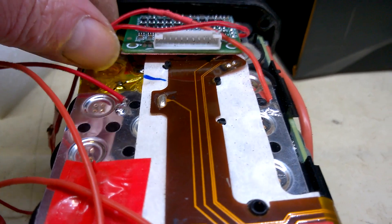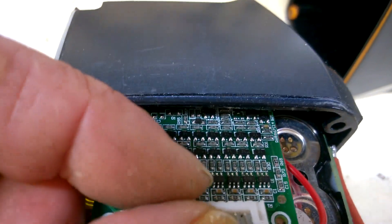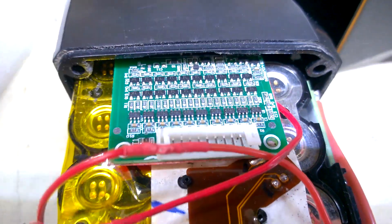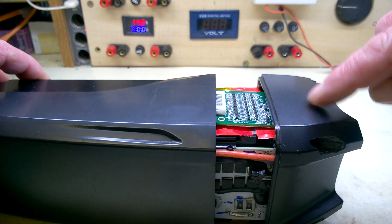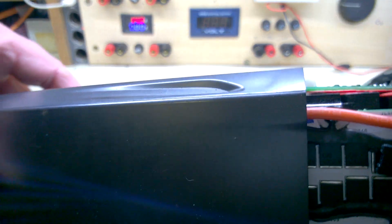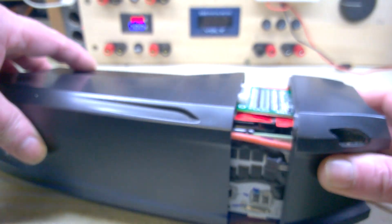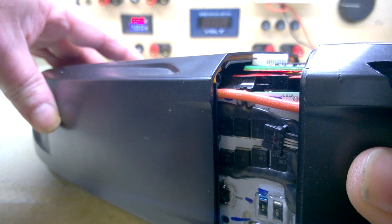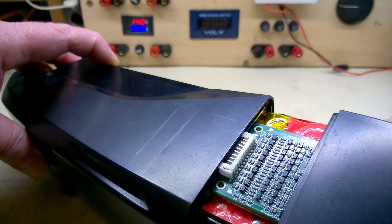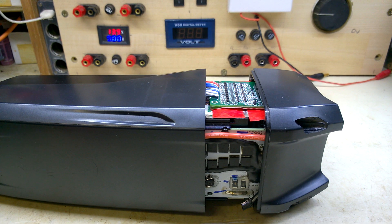Looks like it will fit. I just need to make sure I won't short anything out. That is sliding nicely underneath. It fits nicely under this side and goes down to about there. The housing is just too big — I was concentrating on this side and didn't realise it would fit on that side. But I can wire that directly into the board — a bit of micro-soldering. Let's see if it fits now — I've soldered wires directly onto the board.